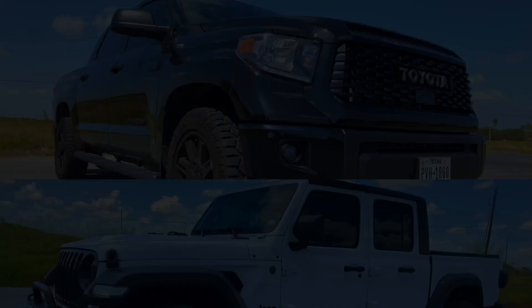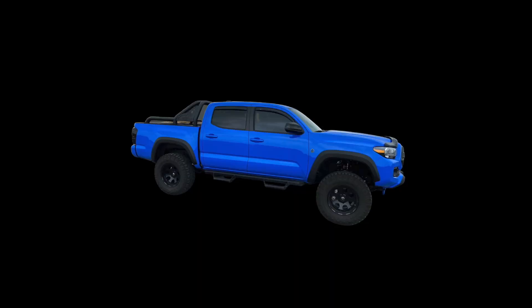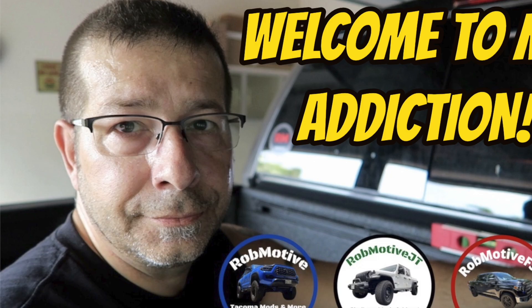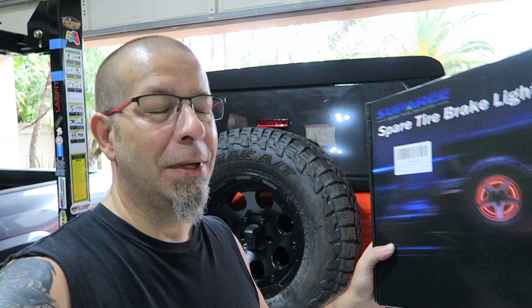Good morning everybody and welcome back to Rob Motive JT. Today we're going to be installing the spare tire brake light. This is something my wife has been wanting for a very long time. She finally picked it up, so we're going to go ahead and put it on.